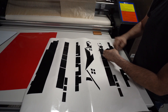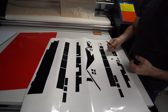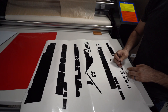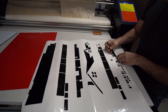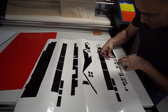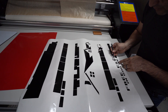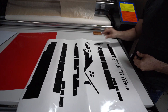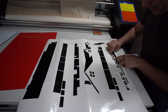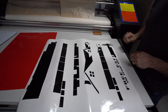I almost messed that one up, and I actually did mess that one up. So we're going to fix it — I messed up that T and I'm going to have to re-cut it. To fix it, I place it back where it's supposed to be, follow the knife marks, lay another piece right on top, and use my knife. The reason I use that piece is because it's the same width as the T, slightly smaller. That's an easy fix.